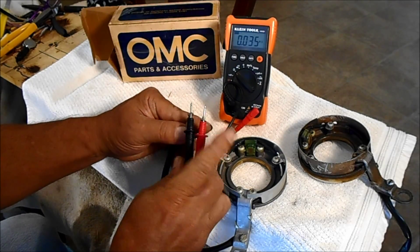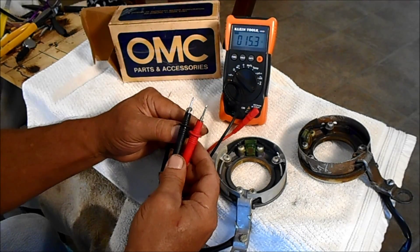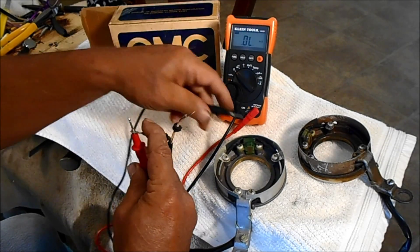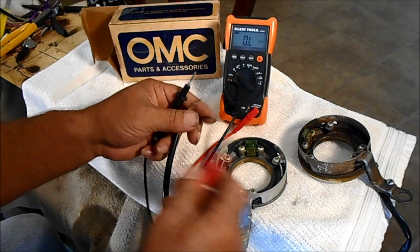And this is the other way — it's going to read the same. You also want to check these to ground, and it doesn't matter which way you swap them.